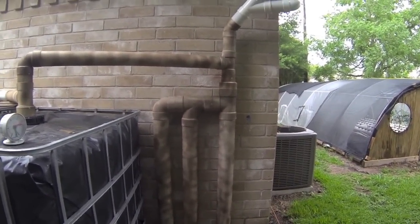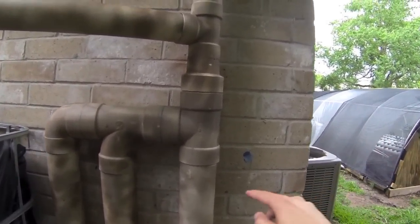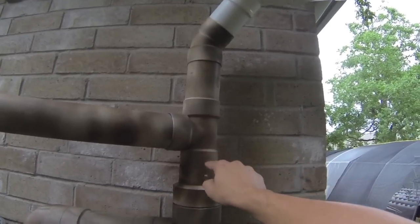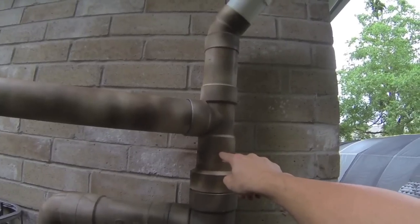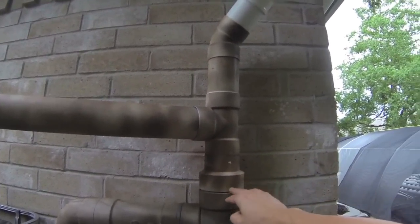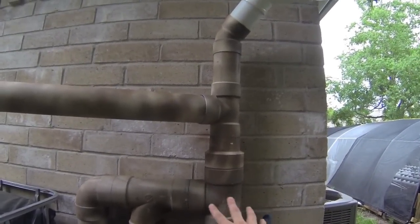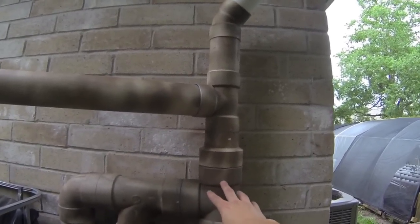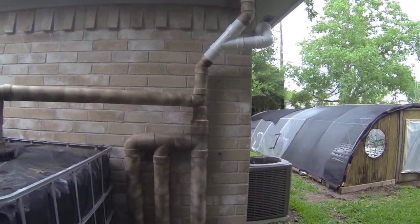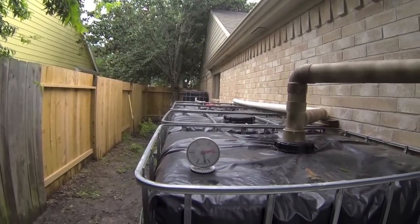Inside the pipe there's a bottle that rises with the water. When it reaches the top it can't fit through the opening, cutting off flow and sending water to the tank pipe. The bottle isn't required but it prevents turbulence and keeps debris at the bottom of the diverter from getting stirred up into the tank line.